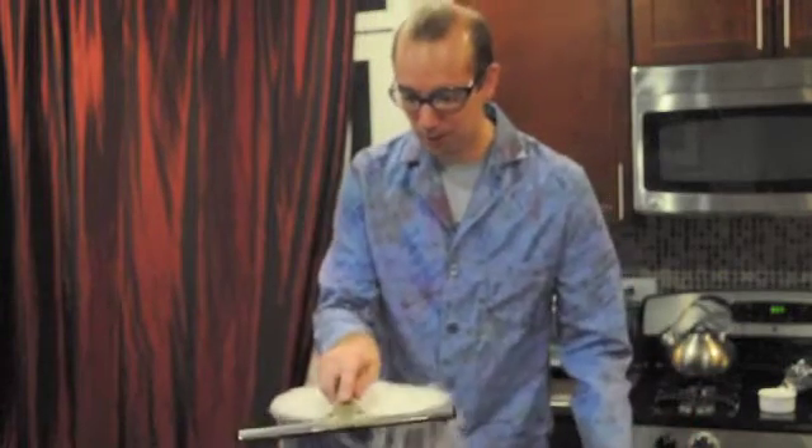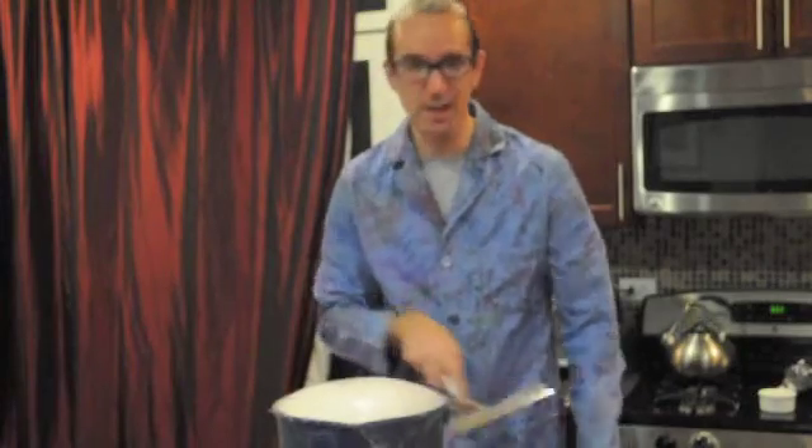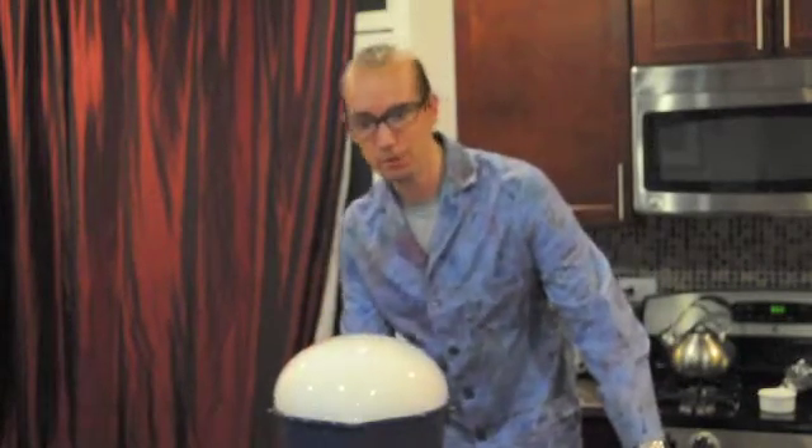When I do this for audiences, it's one of the simplest, most entertaining demonstrations that I do. And when it gets to be about this size, you can blow on the side.